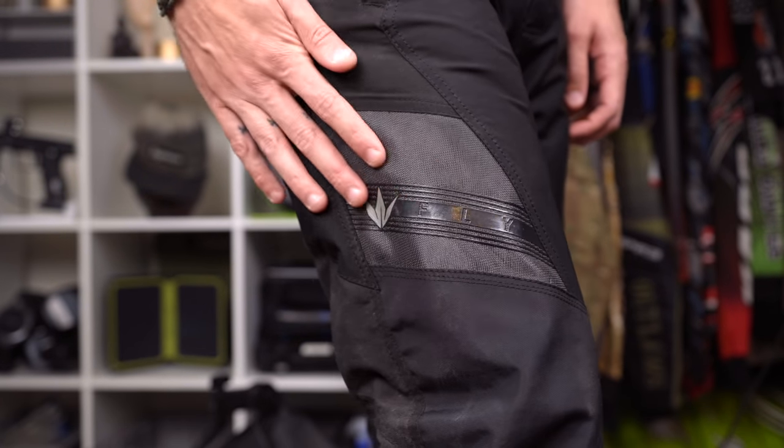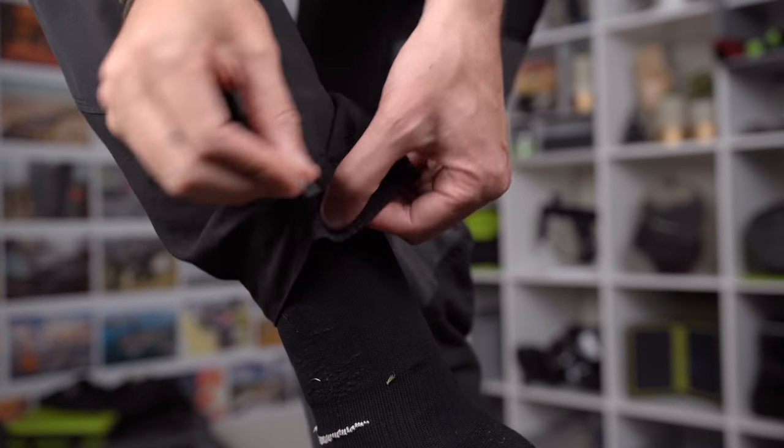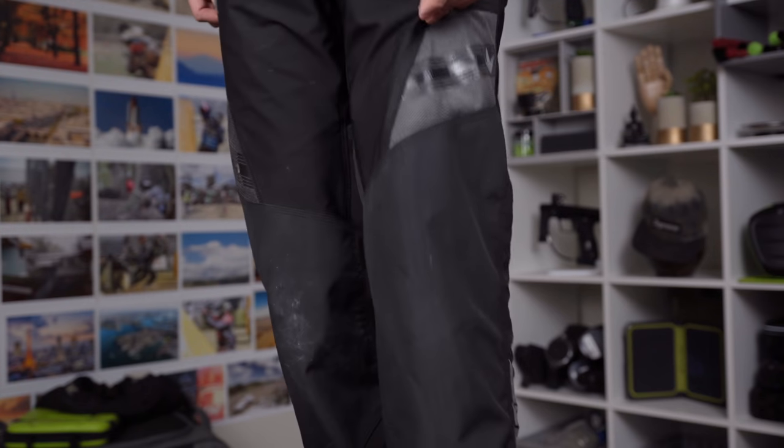The Fly Elbow Pad and Knee Pad are not the only Fly product Bunker King is making. They also have the Fly Pant, a tournament-style pant that's lightweight, minimal, doesn't have pads, and is just a basic pant. Taking on that Fly Pant design and lightweight style, they're making the Fly Knee Pad and Elbow Pad.